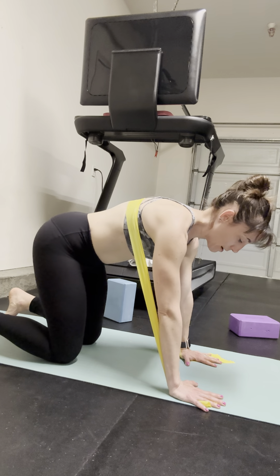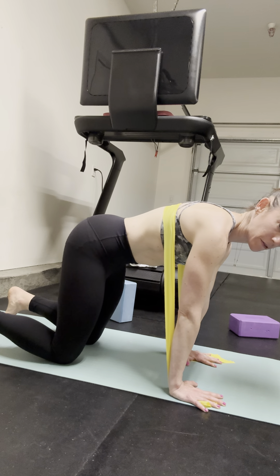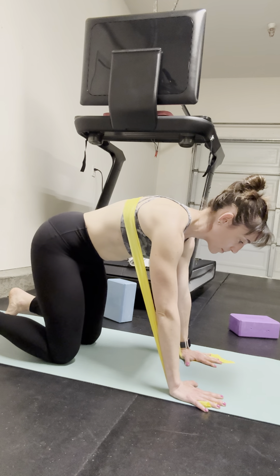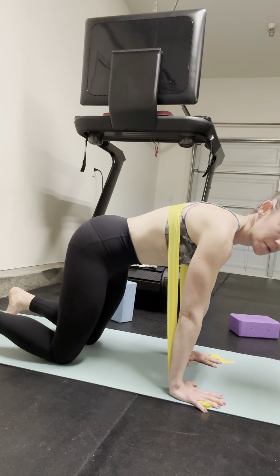Ribs back. Inhale as you walk back. Exhale forward. Abdominals feel some nice tension. Inhale as I push through the ground down. Breathing the ribs back. Exhale forward.